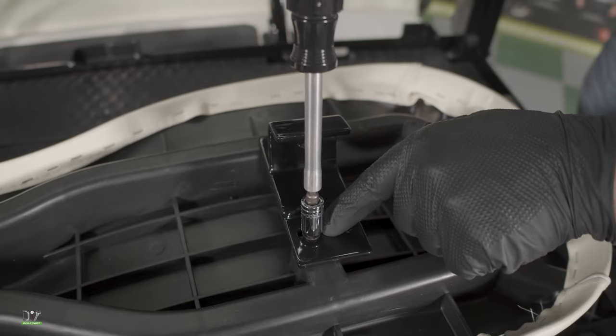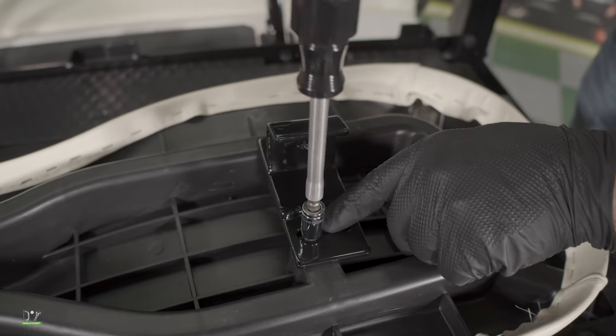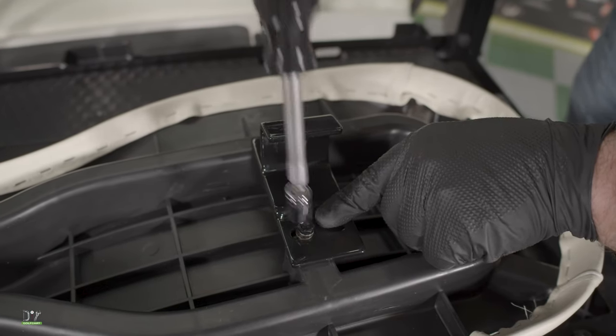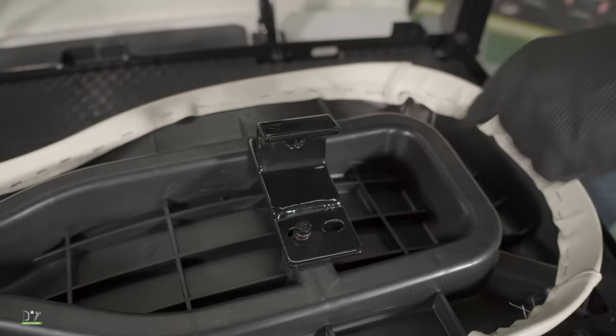Next, we mount the seat back brackets to the new seat back. When you tighten these down, just get it snug — it comes with a lock washer and you just want to make sure the lock washer collapses, that's all. If you over-tighten it, it can cause it to strip.